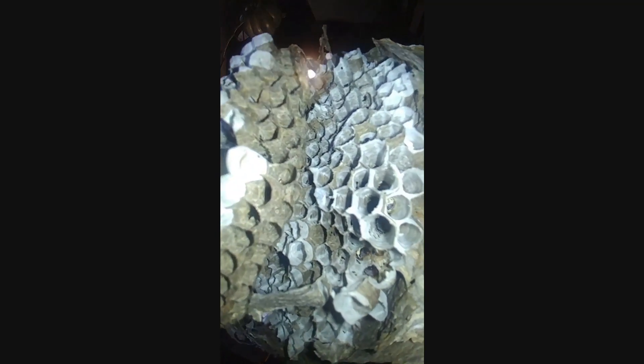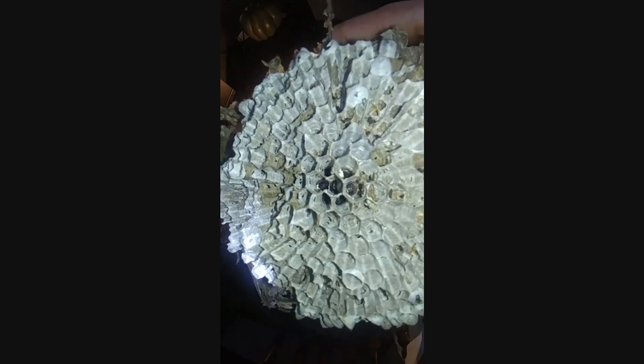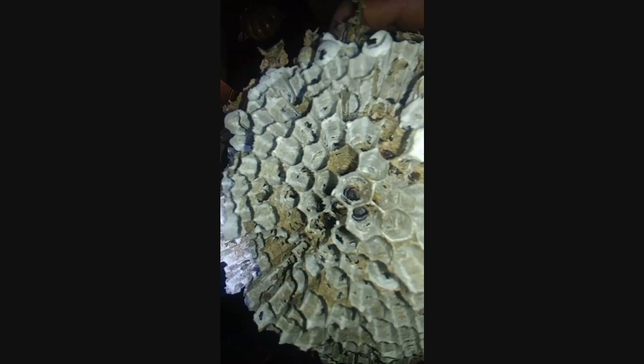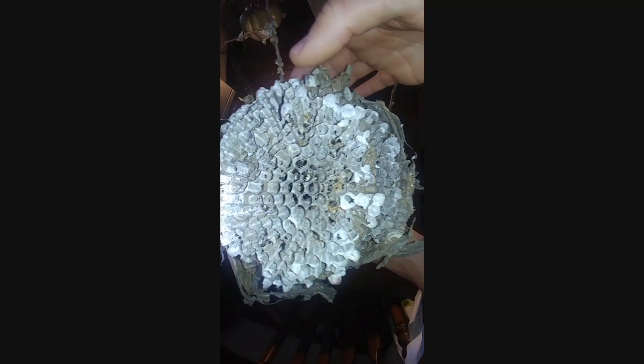It actually has a weird smell to it as well. The way these honeycombs work, there are larvae inside each of these little combs, and then the bees come in — the larvae are sticking out and their little mouths are sticking out. The bees feed honey to them.